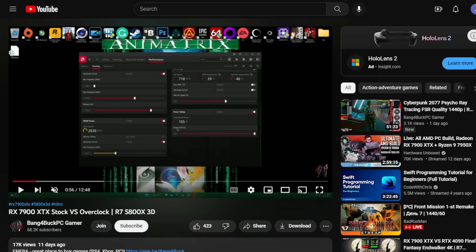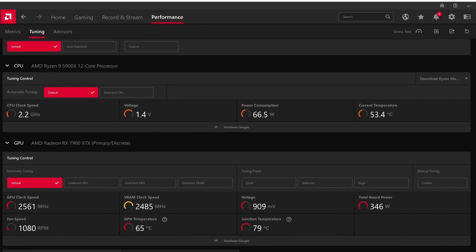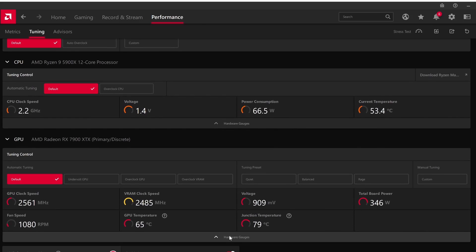So let's go over the settings I started with. This is the AMD Wattman software. The important thing to understand about the RX 7900 XTX is there are three important things to worry about when overclocking: the power limit, the GPU clock speed, and the VRAM clock speed.